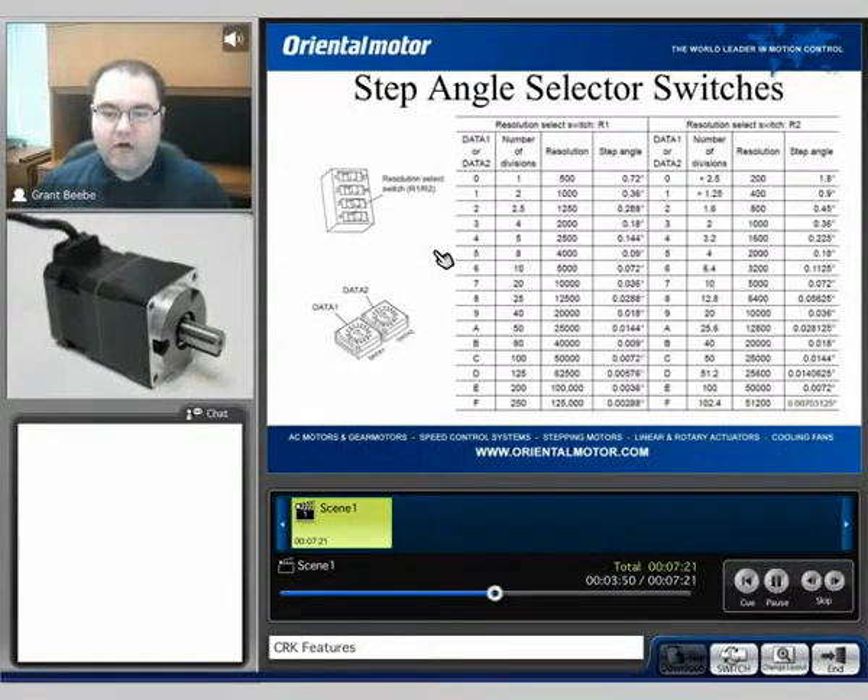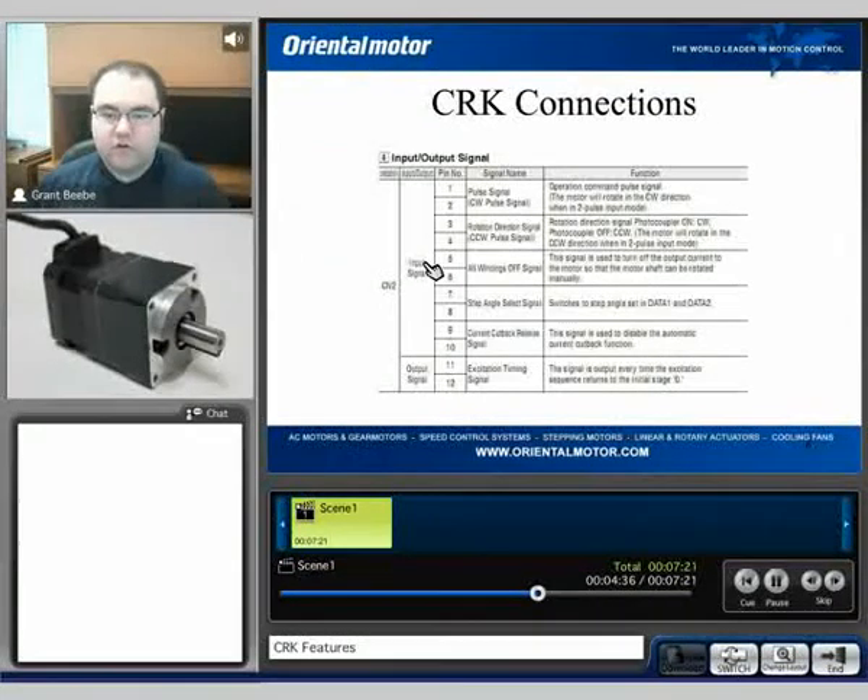As mentioned, we do have up to 250 times microstepping, which gives you, at a basic step angle of 0.72 degrees basic resolution, all the way up to 0.00288 degrees. We also have some other custom type resolutions — for example, if you're using a standard two-phase resolution, it does have the capability to do 2.5 times microstepping, and so on. So we do have quite a bit of capability overall. With this DIP switch, we can switch between data 1 and data 2 selections. However, the user also has the ability to switch those resolutions using external I/O signals.